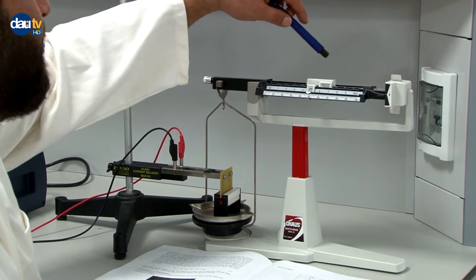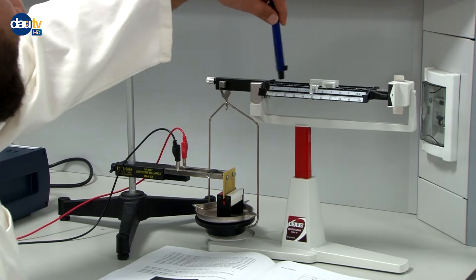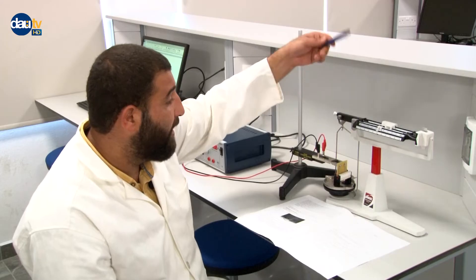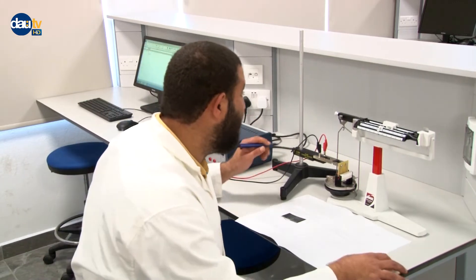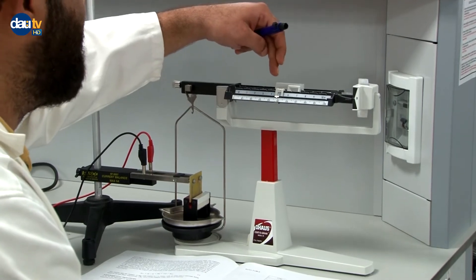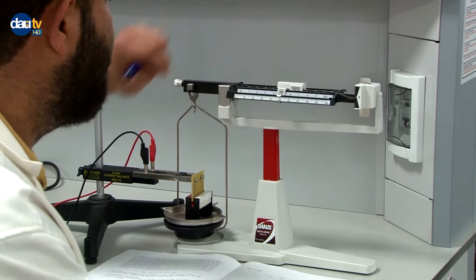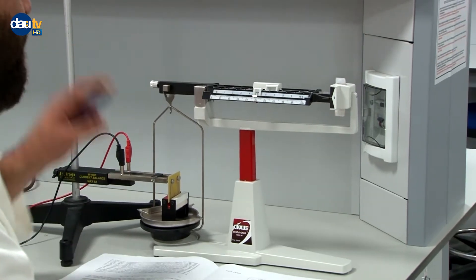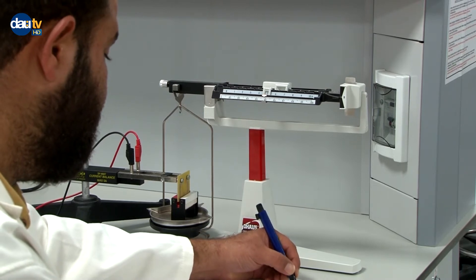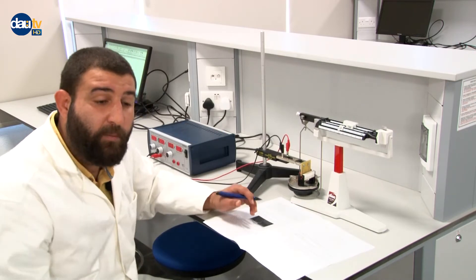Now I have the equilibrium at zero amperes. I can read the scale: the first line is 100, the second is 10, the third is 1, and the fourth is the decimal. Reading the scale, I get 165.49 grams. We will convert this to kilograms by dividing by 1000. This is our first data point.